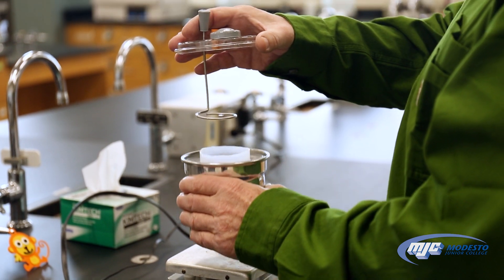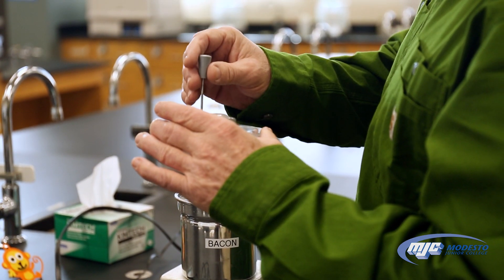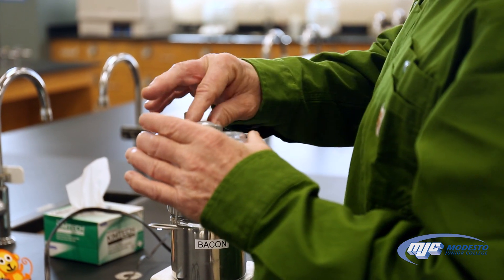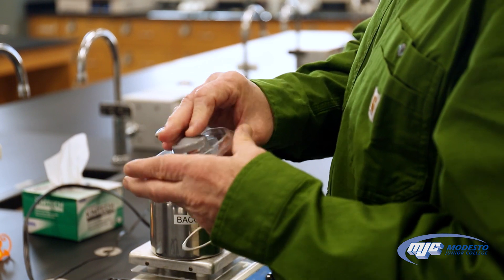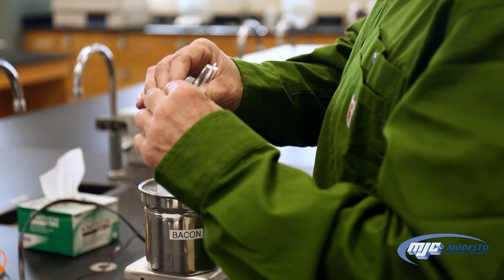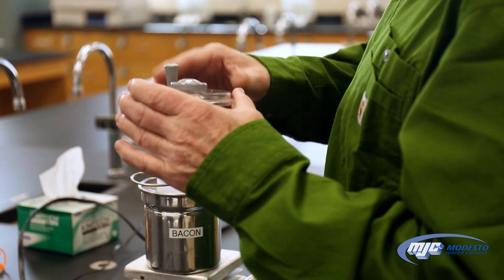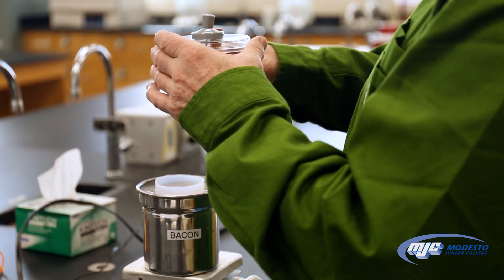It has a top on it that comes off, and through the top there's a stirrer. Sometimes we'll use this, sometimes we use a magnetic stir bar inside. This cap right here, which does come off, is used a lot of times for pouring solutions or compounds into the calorimeter, and it's the little plug where the temperature probe or thermometer can go.